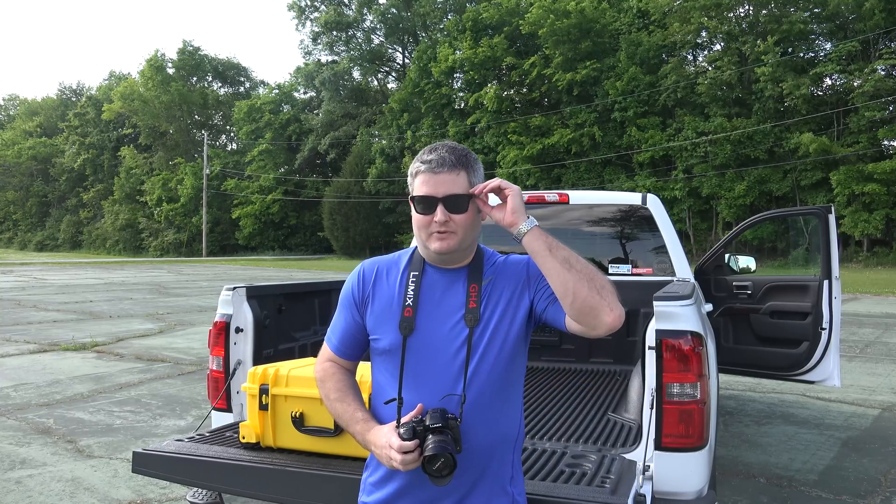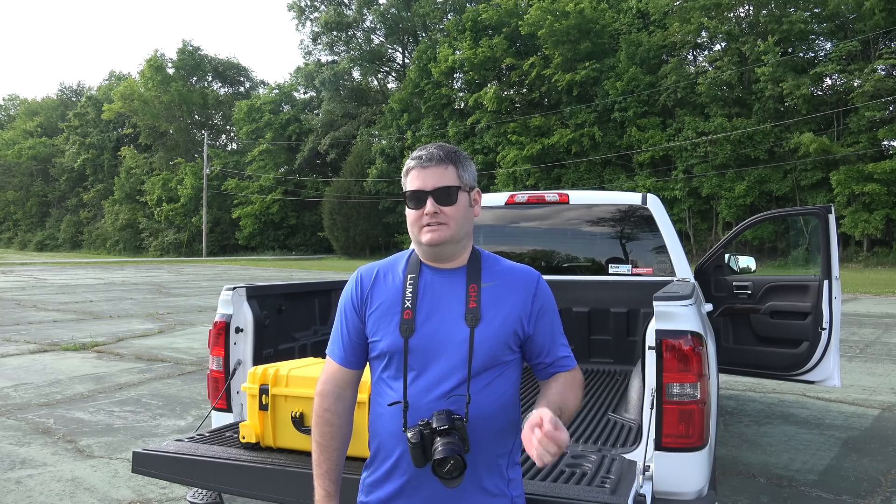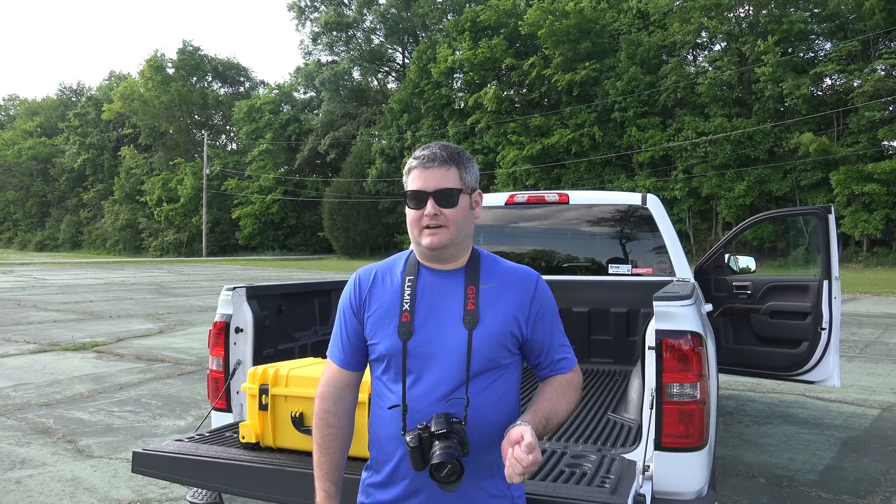Hey y'all. Rick Skye here. I'm here with the first field test for the DJI Phantom 3. The Phantom 3 DJI Palette app was released yesterday.